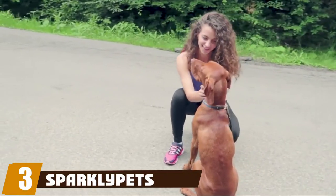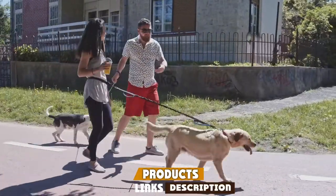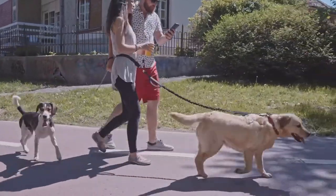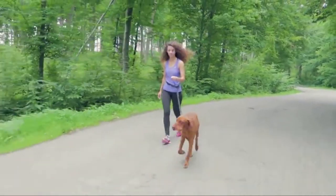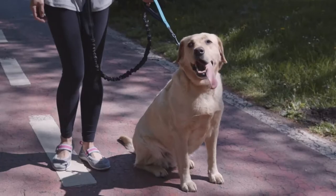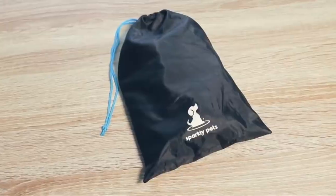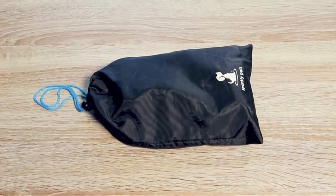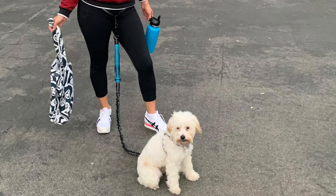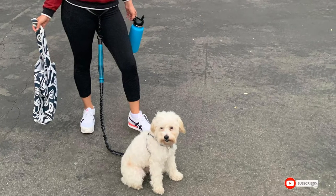Number three is the Sparkle Paws Hands-Free dog leash, which claims to be perfect for training, walking, jogging, and running. The price point is low and it features dual handles, allowing it to be hands-free or hands-on quickly. It comes with a storage bag and a 100% satisfaction guarantee. However, it isn't made for small breeds and there have been reports that larger, more powerful dogs have snapped the bungee.